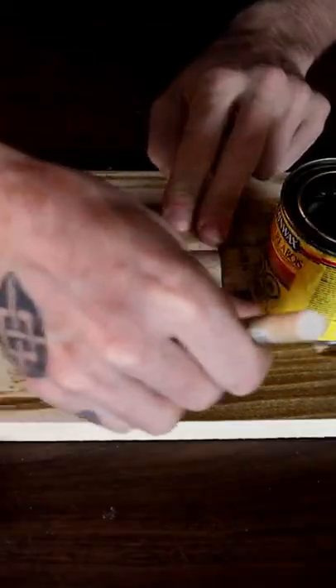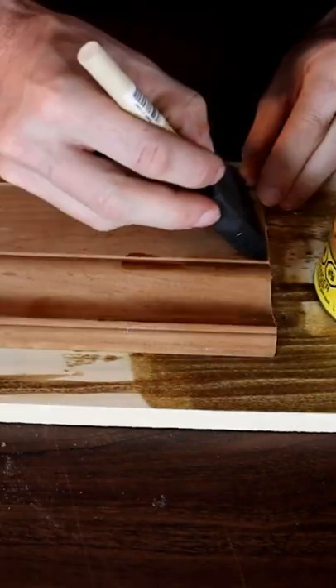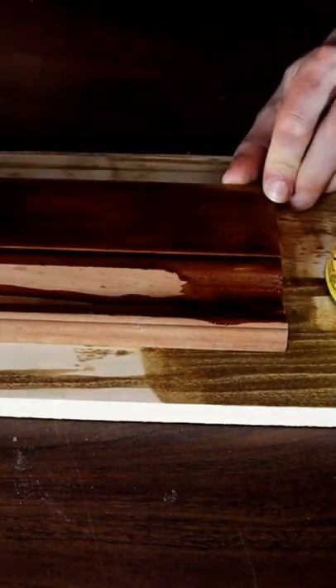You can add a second coat and you'll get a little more of a dark finish. Stain is not a sealer. You can use what's called a top coat after you've stained your project — it's kind of just like a clear that goes on top, and that's what's going to actually seal up the wood.